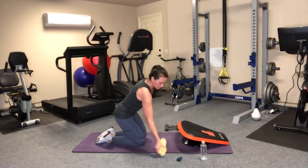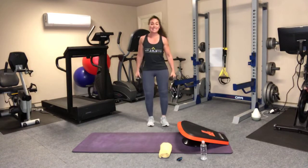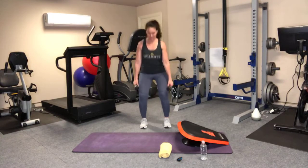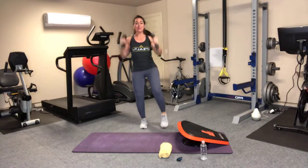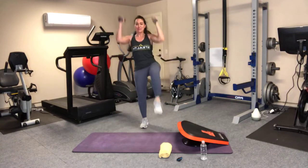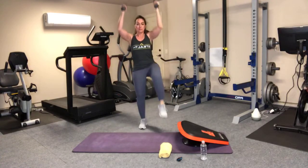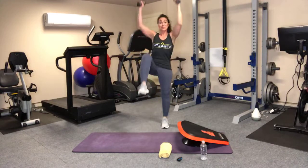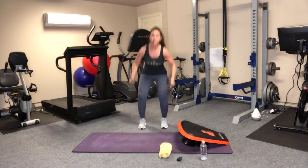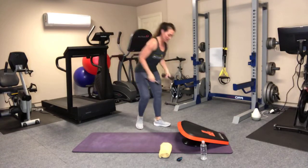If you have the weights, pick them up — squat, curl, press with a knee lift. And go. In between, we have 10 seconds to transition — just enough to get into position and get moving. If you're feeling great, pick up the pace. If you have dumbbells, use them. If you don't, cans of soup, bottles of water — anything that adds extra resistance. And time.